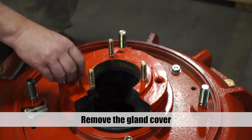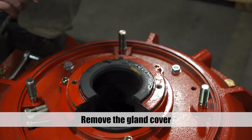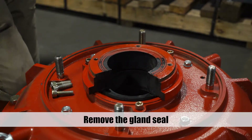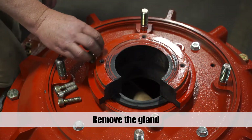Remove the rubber spacers on the gland cover. Remove the bolts from the gland cover and remove the cover. Remove the gland seal. Unbolt the gland and remove.